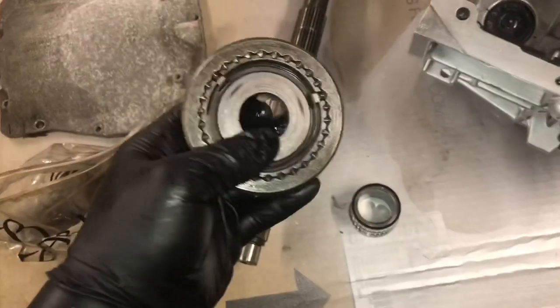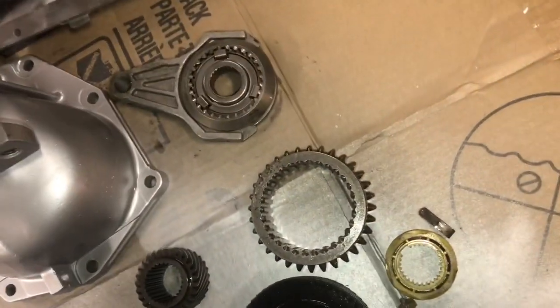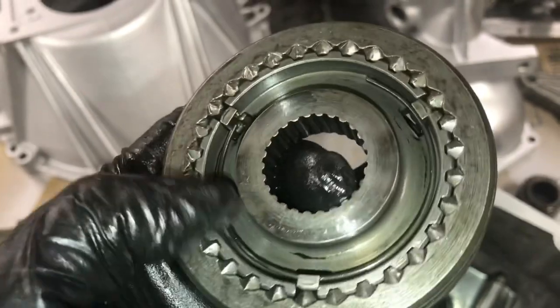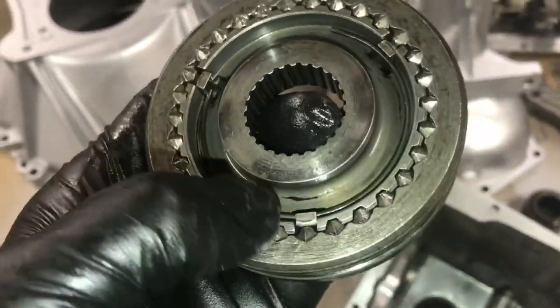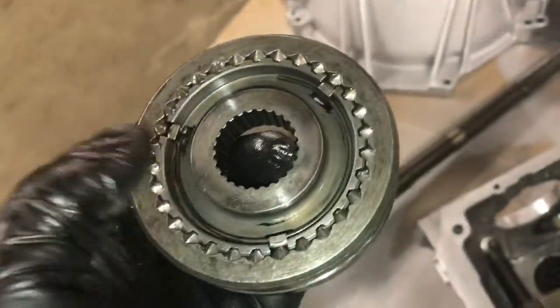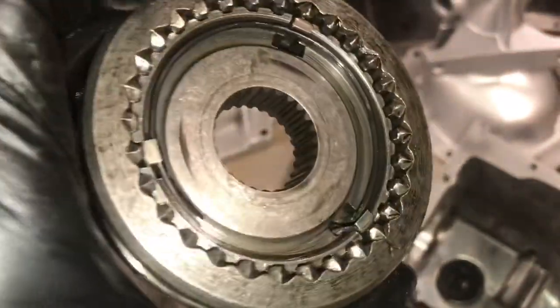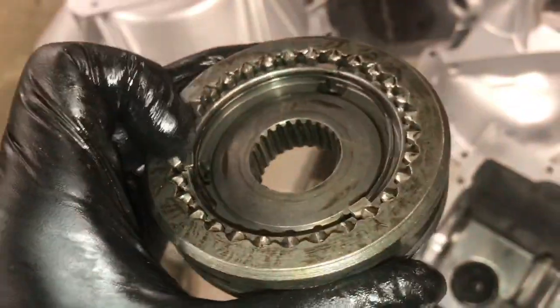The 3-4 slider is the same on V8 and 2.3. Always aim the beveled side to the front — that's just how they come out. These teeth on the slider are the engagement teeth for third gear. You can examine them to check synchro condition. If the teeth aren't broken, they're generally still usable. When reassembling, make sure the slider lines up with the keys.